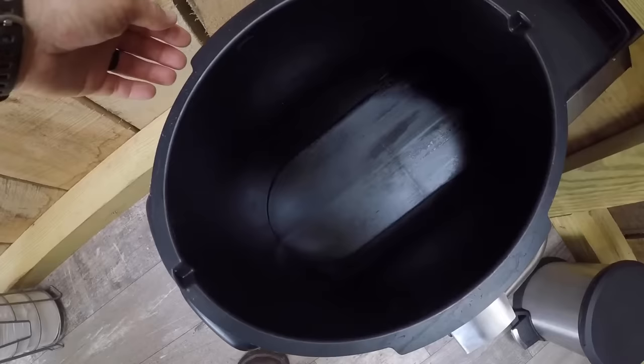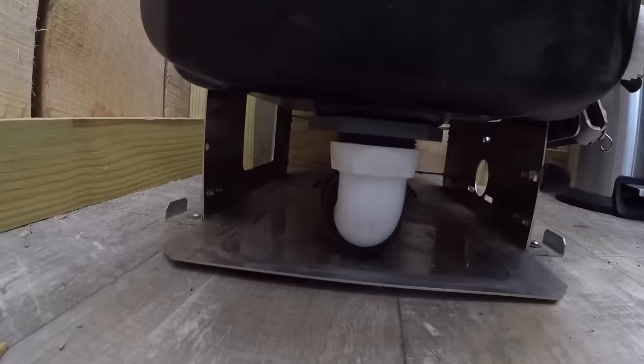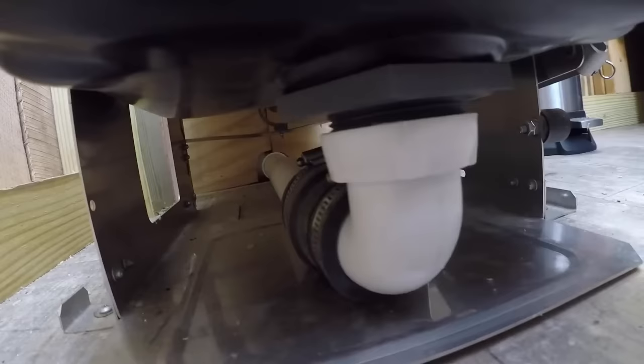The black splash guard directs urine downward and into the urine collection pan. From there, it enters a one-and-a-half-inch PVC pipe and is conveyed out to the leach field. In this way, the urine never mixes with the feces and this keeps the smell to a minimum.